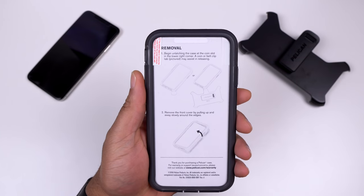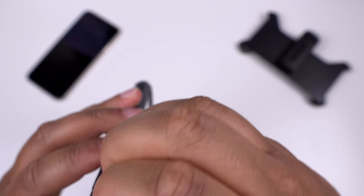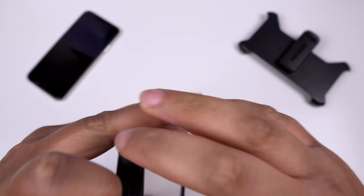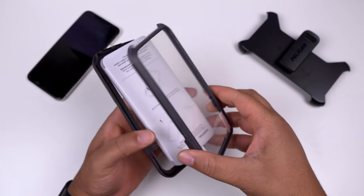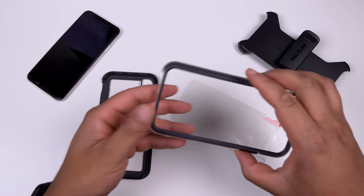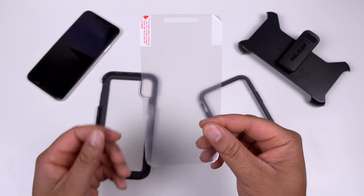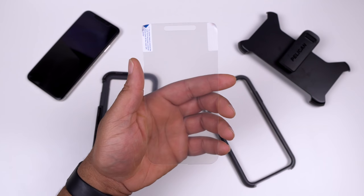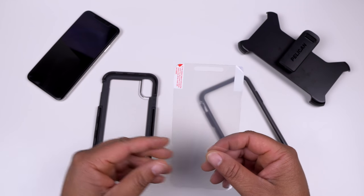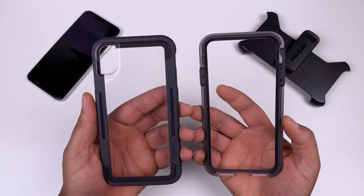Being a two-part case, I need to take it apart to see how it actually fits. I'm not reading any directions - going in with an open head. There are instructions included on how to install it, but we're going straight by what we know. It does come with a plastic film screen protector, but I already have a tempered glass on here, so I'm setting that aside. Most people these days prefer tempered glass screen protectors, so I'll keep mine on.